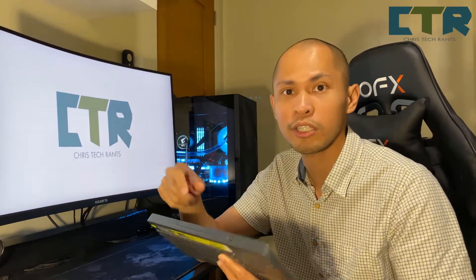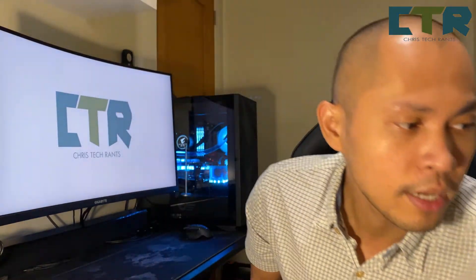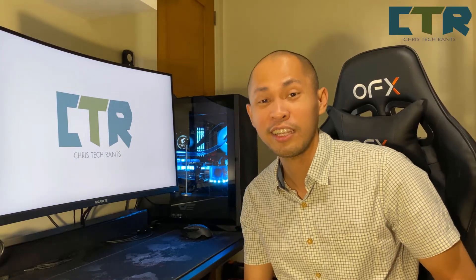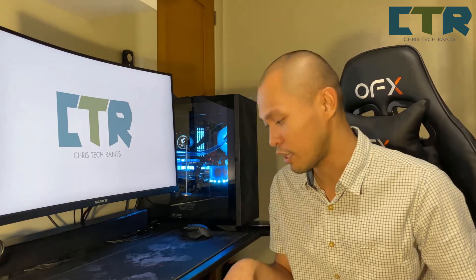May dongle siya, saksak ko sa TV — effective, nagustuhan ko siya. Nagustuhan ko siya, ginamit ko siya for like a month. After nun tinatamad na rin ako, nabalik ako sa remote-remote na lang. Heto ngayon ginagamit ko siya dun sa extra computer ko.